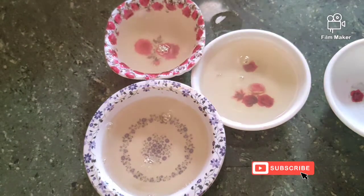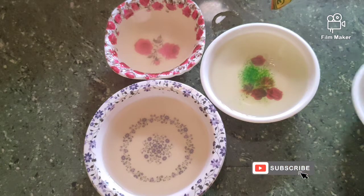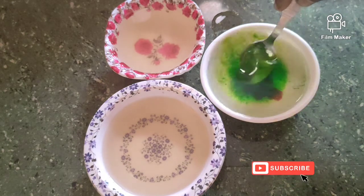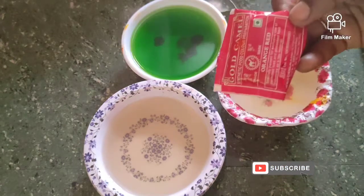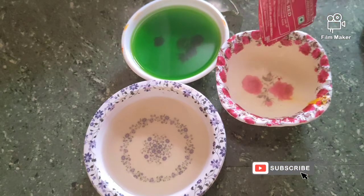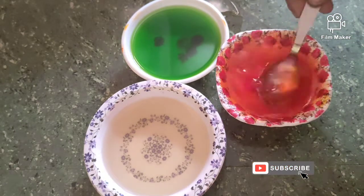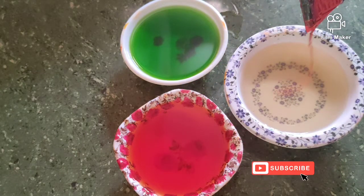Add green color and red color. I am going to choose these 3 colors.